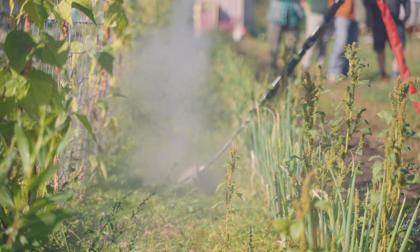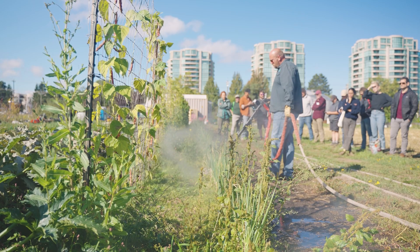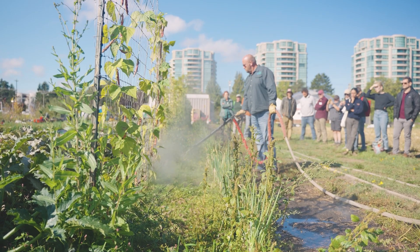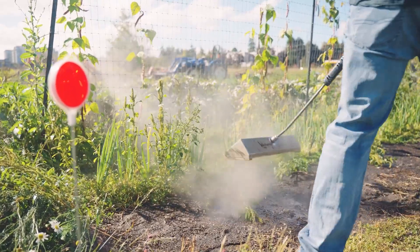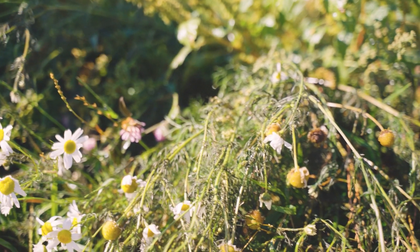It does not kill the root system of all weeds upon initial contact. It's more successful on annuals rather than perennials. What we're doing is putting the weed into a thermal shock state — the saturated steam removes the waxy cuticle layer and expands and blows up the cells of the leaves, leading to dehydration. It also affects the meristematic cell, putting it into a different growth state. So it's not killing the roots upon initial contact, but we are depleting the energy in the root reserves to starve out the weed and kill it.